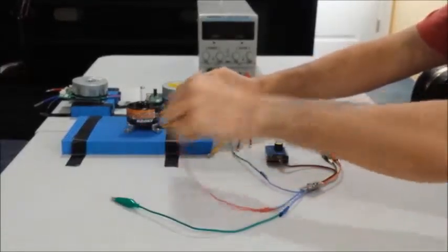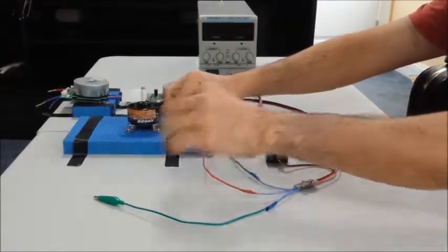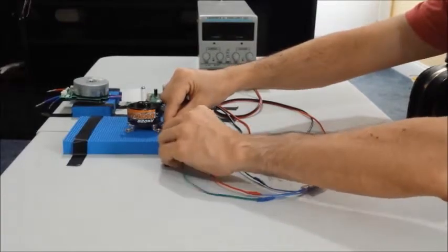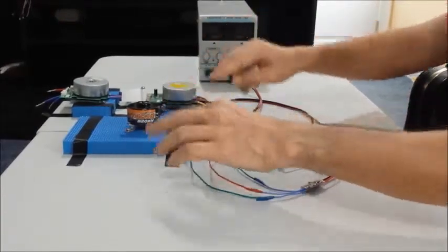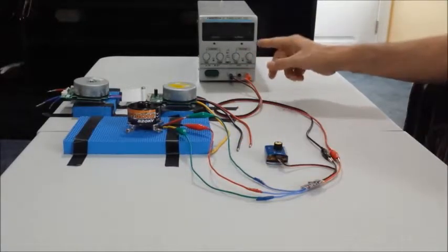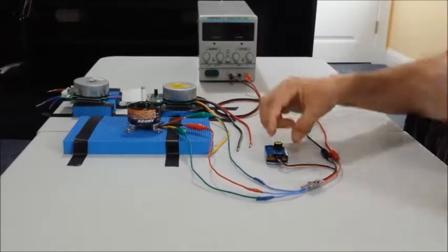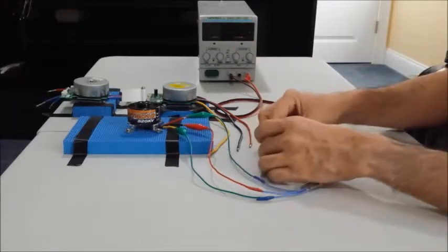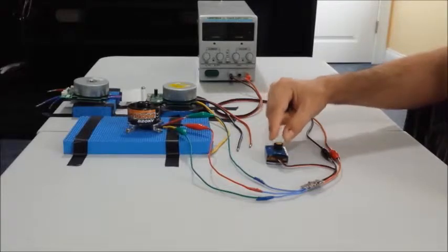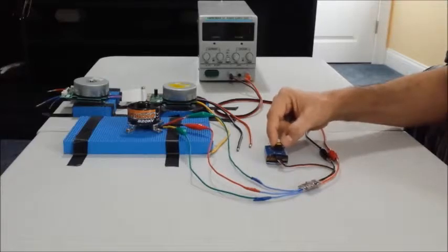Connect the middle lead to the middle lead of the motor, and the leftmost lead to the leftmost phase of the motor, just like this. Now we are ready to turn on the power supply. Before we do, I just want to show you that the position of the potentiometer has to be on the max throttle for this programming sequence to work correctly.